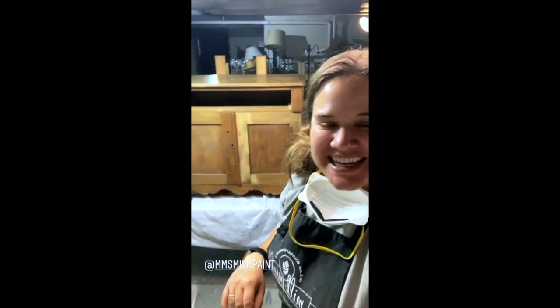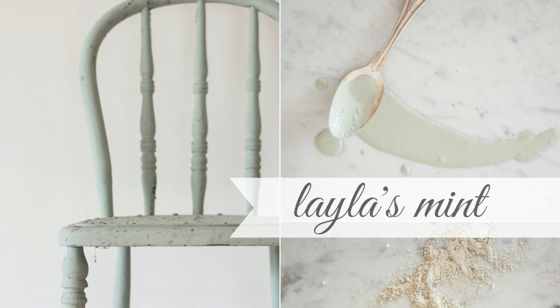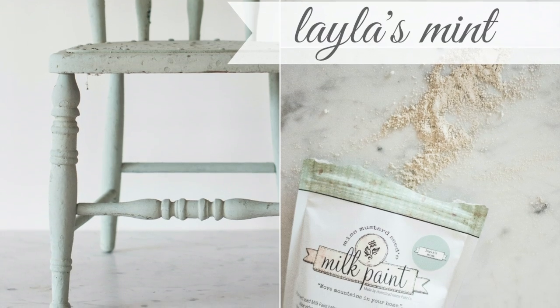I'm down in the workshop today working on this really sweet little nightstand behind me. It's going to get painted in Miss Mustard Seed's Milk Paint in the color Layla's Mint, and I wanted to talk a little bit about the prep work I'm doing to get this ready for that kind of a milk paint finish.